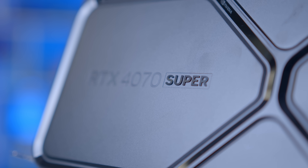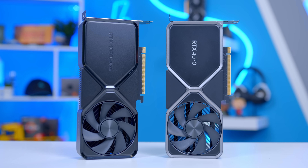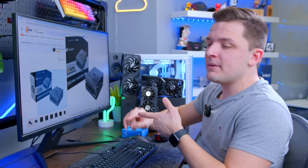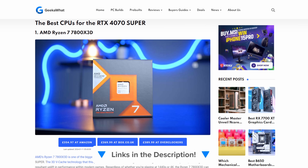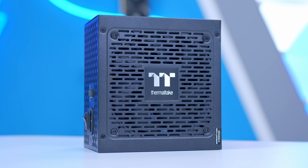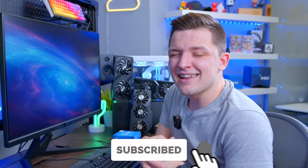The 4070 Super is an intriguing card that delivers great 1440p performance for the same price as the 4070. Some may feel this is the card the 4070 should have always been, but at least we have it now. If you'd like to read a full write-up on all of our favourite CPU, GPU, and case combos, and learn which 4070 Super we recommend as the best, check out the links in the description below. You'll find write-ups on geekawatt.com and where-to-buy links for everything mentioned in today's video. If you enjoyed it, make sure to get subscribed — thanks for watching, and we'll see you in the next one.